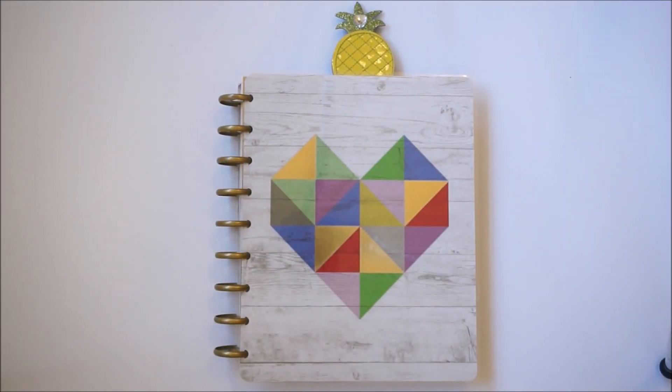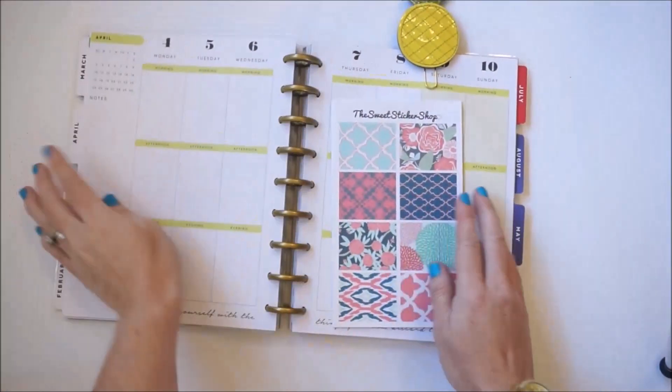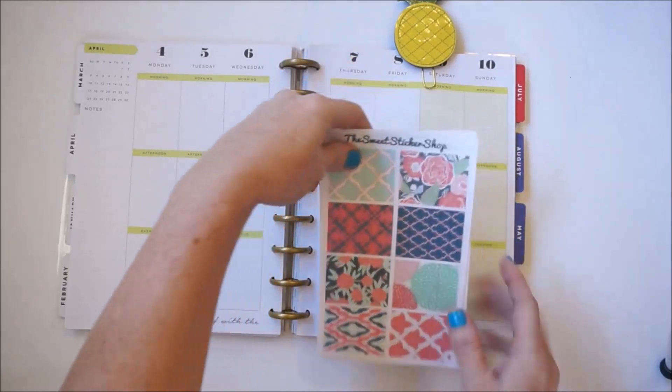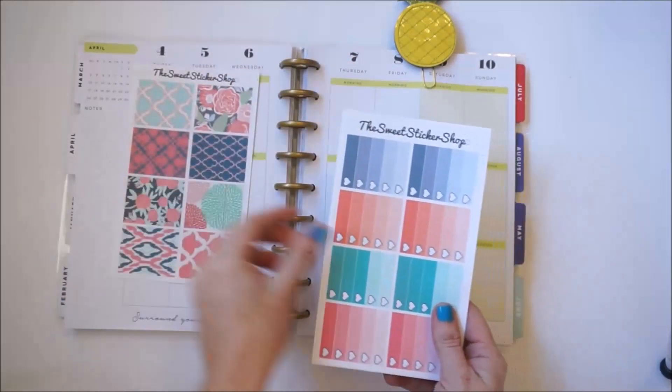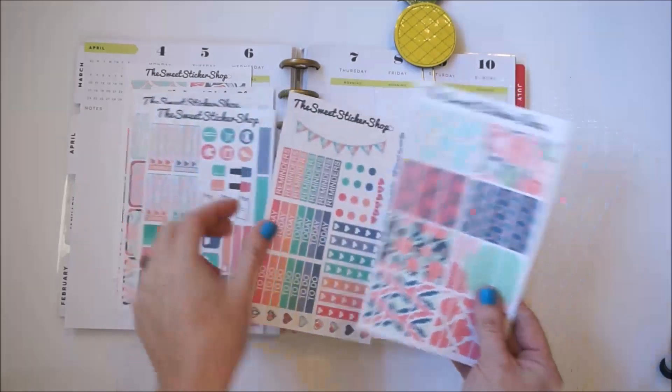Hello, my planner friends! I'm Jessica and today I'm going to be doing a plan with me in the Happy Planner. I am going to be using this kit here called Coral Crush by the Sweet Sticker Shop on Etsy.